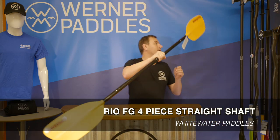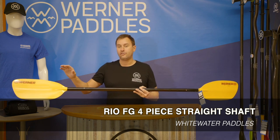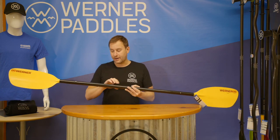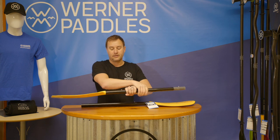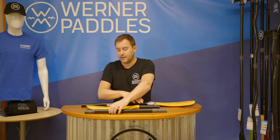The next paddle in our standard lineup is our Rio. The Rio features a nylon injection molded blade that we reinforce with fiberglass. The model you're looking at here is our four-piece. Four-piece paddles are a great option not only for travel, as they break down into a small package, but they're also essential for any whitewater boater, because every whitewater boater needs a spare paddle — whether you lose a paddle or you break one.